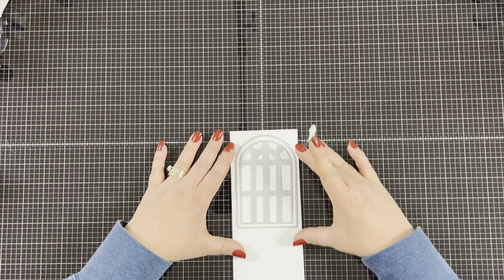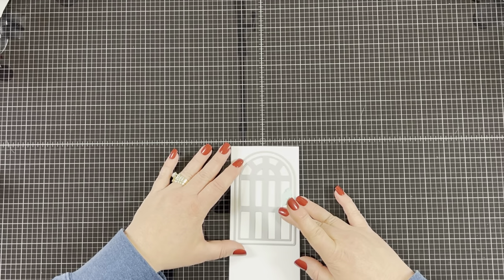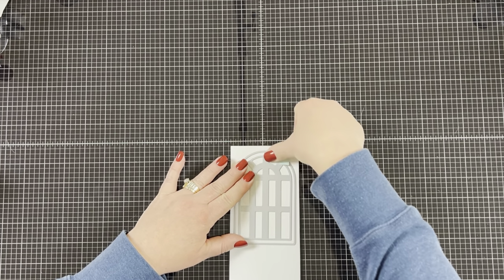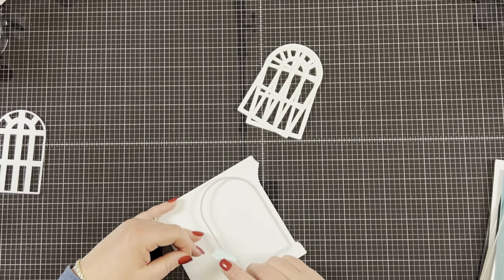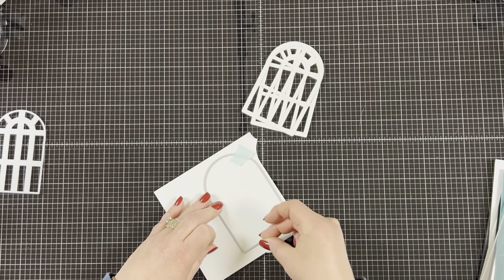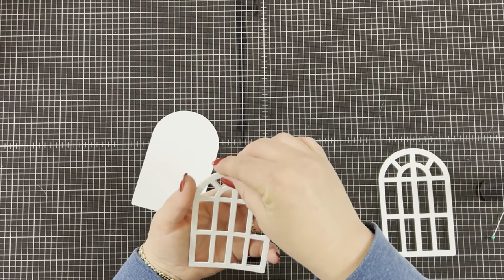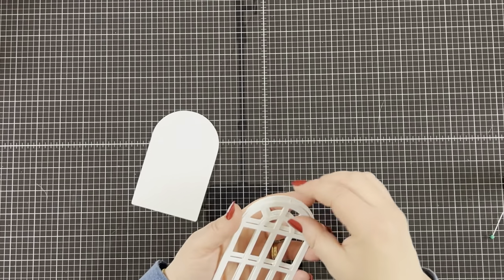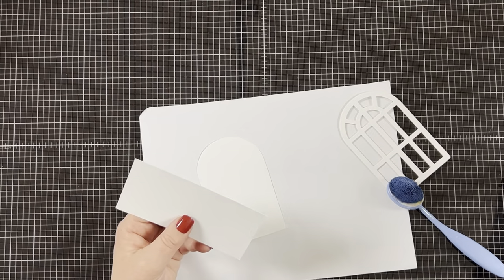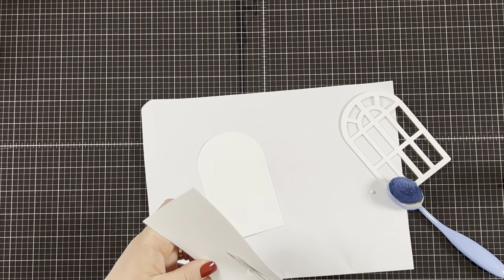The first thing I'm going to do is take my two window dies and put the window pane one inside of the window die, then tape them in place so they don't move around, and run them through my die cut machine. I die cut three of them so I can stack them for dimension, and then I die cut one outline of the window from white card stock. I'm going to use some liquid glue and stack the window panes on top of each other. This will give the window dimension on the card and keep it from bending when I'm ink blending it.